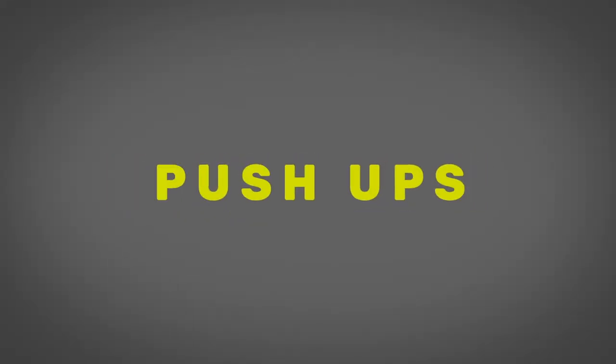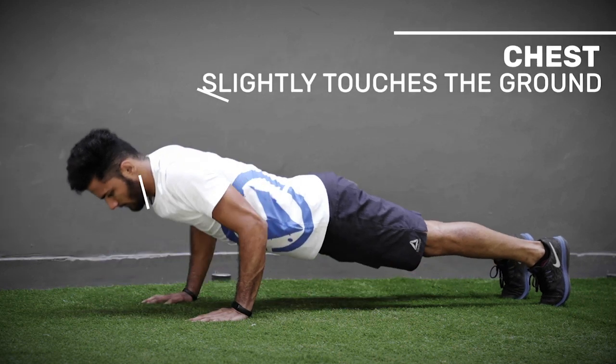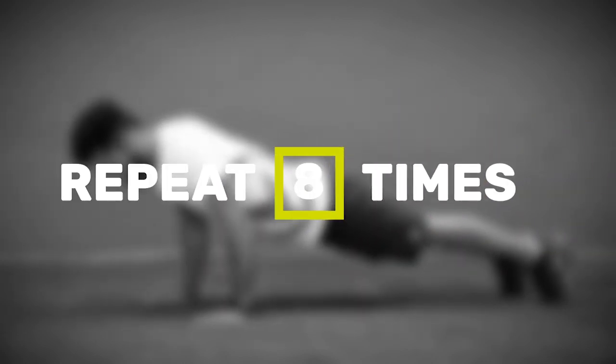And finally, push-ups. To qualify, let your chest lightly touch the ground and extend your arms fully when pushing yourself up. You repeat this eight times.